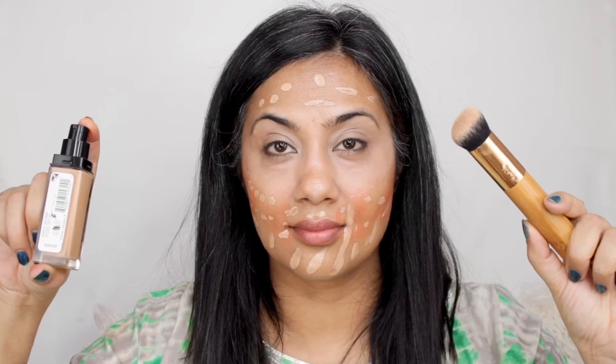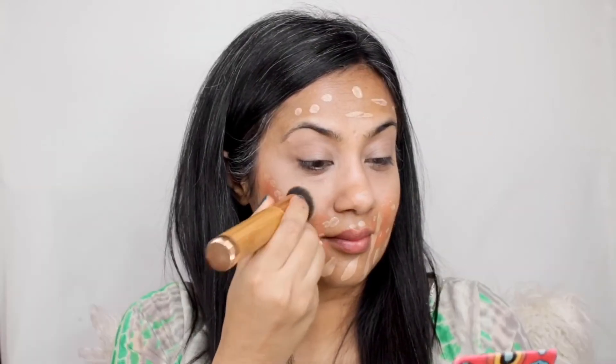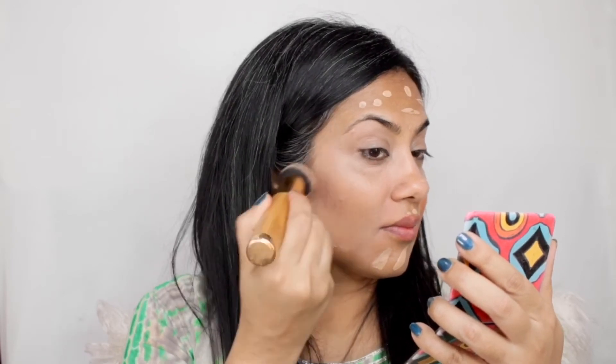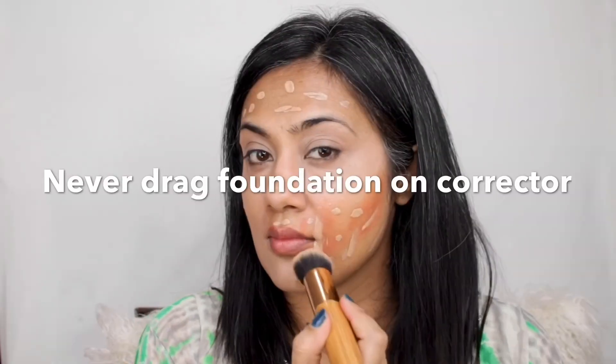Tip number six — the action to use when working with your concealer or foundation is buffing. Gently dab the foundation or concealer into your skin; never drag the product. If you drag, it will cause the orange color to mix with your base makeup and your face will suddenly start looking orange.